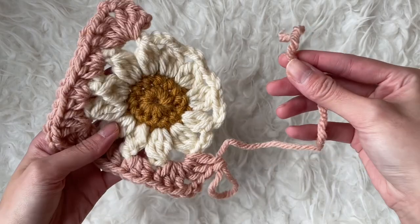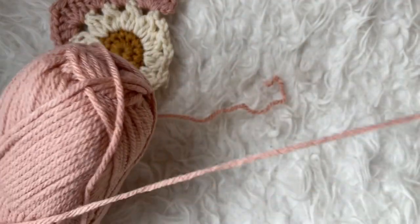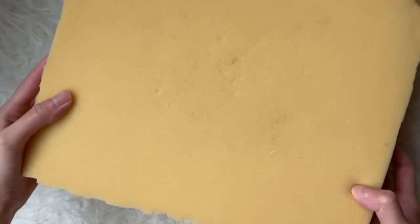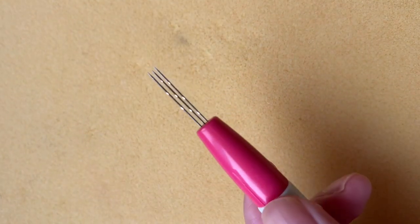When it's time to add a new ball of Hue and Me yarn, let me show you a neat technique. We are actually going to felt the two yarn ends together. You'll need a felting mat or high density foam like I have here, and a felting needle with these special barbs or notches.